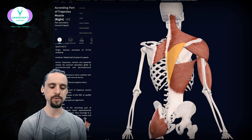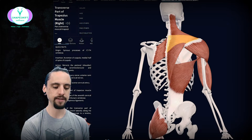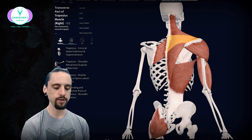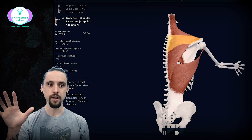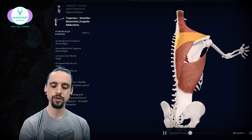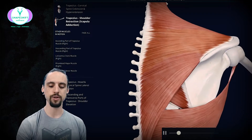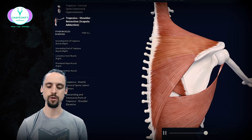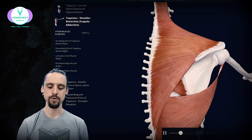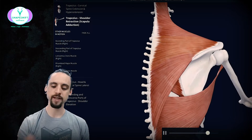Let's stay with the traps. If we look especially at the middle and lower traps, we're really going to see that they get active with pulling. Let's look at shoulder retraction — moving your shoulder blade, your scapula, closer to your spine. When the muscle contracts, it's pulling the shoulder toward the spine — that's retraction.